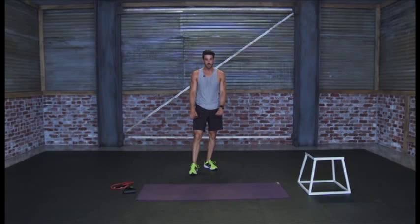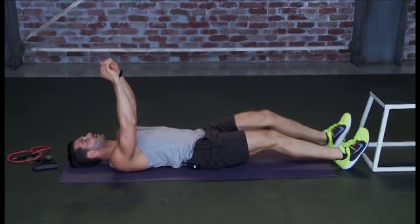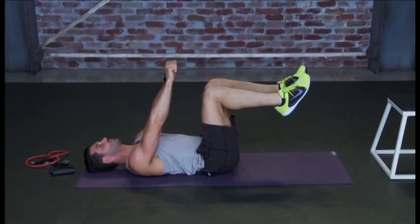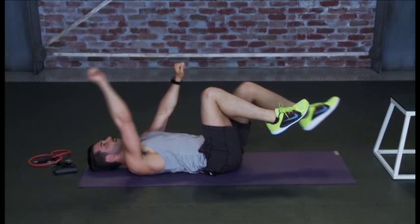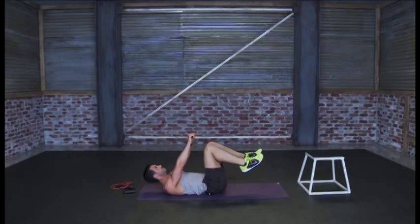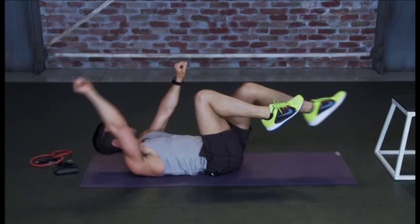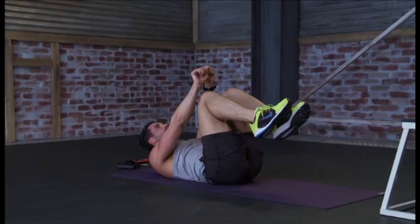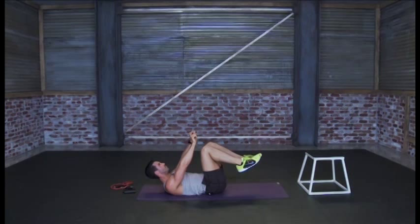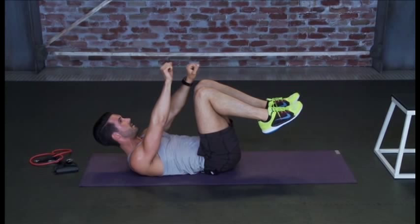For the next one, we're doing dead bugs — come down to the ground and lie on your back. Bring your knees to a 90-degree angle with hands up. Alternate each leg and arm extending outward, then return. Keep the core engaged the entire time and remember not to strain the neck. Arms up, legs up, abs tight — remember to alternate, relax the neck. Nice steady breathing, don't stop — work through the burn. Don't let those feet drop.